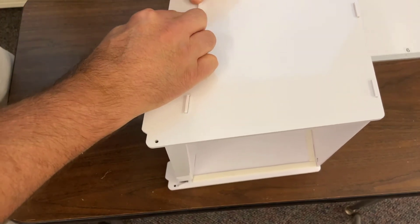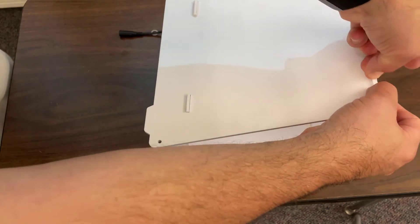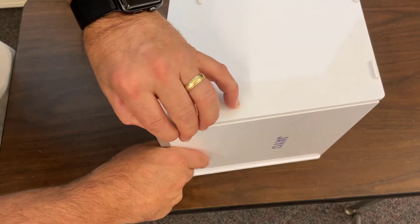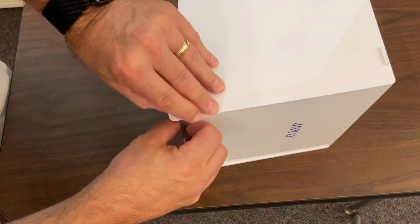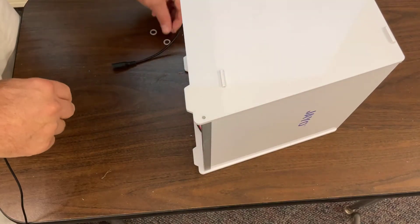Before you get the front too tight though, we're going to put in the door. I'm just going to do the bottom one, and then the door just clips in just like that. I'll finish buttoning it up.